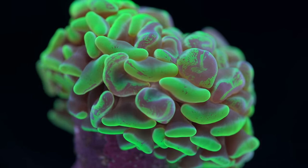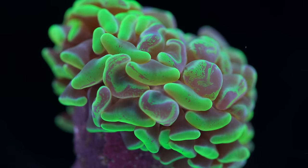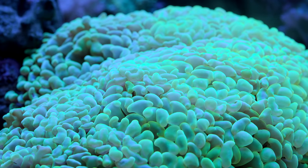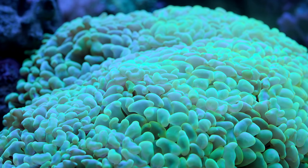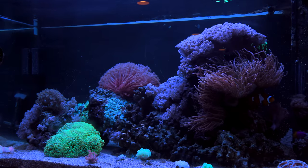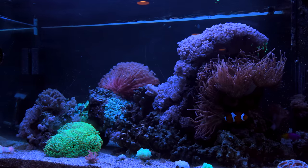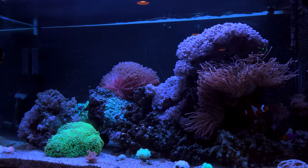Let's talk a little bit about aggression. Hammer corals and euphilia in general are apt to form sweeper tentacles that can combat nearby corals, so you're going to want to give these guys plenty of space. Their sweepers aren't super damaging — their stings are kind of middle of the road in terms of intensity. If they're trying to sting a nearby leather coral I'm not sure I would necessarily care, but if they're trying to sting nearby SPS I would care a little bit more, as those tend to be more sensitive to this sort of thing.